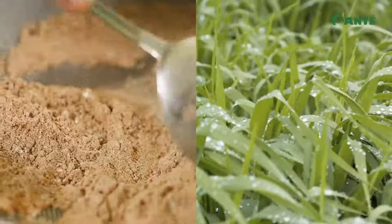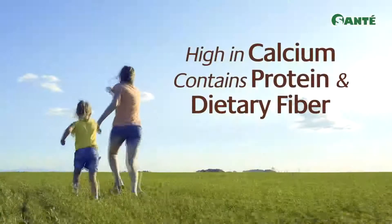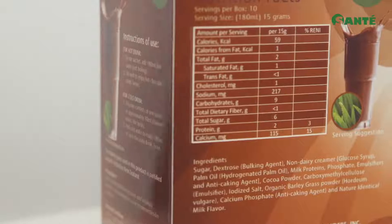Premium cocoa powder mixed with organic young barley grass makes a mix high in calcium for strong bones and teeth. Protein for all-day energy and dietary fiber completes this healthy formula.